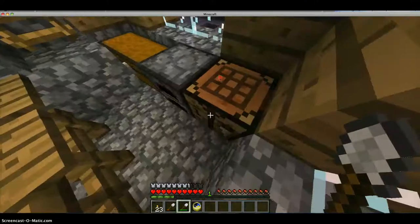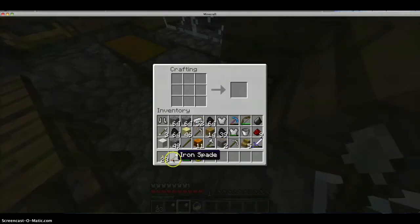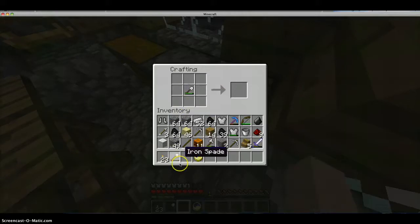I have two shovels — one that is almost new and one that is really, really damaged. So what I'm going to do is put one right here, and then one right here, and you get a new shovel. This shovel is repaired now, and the good thing is it has more uses than the last one.